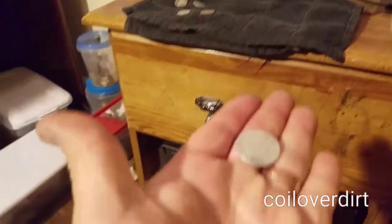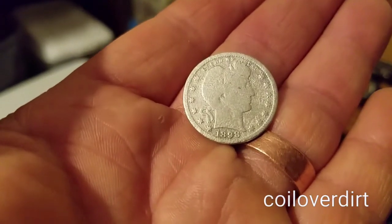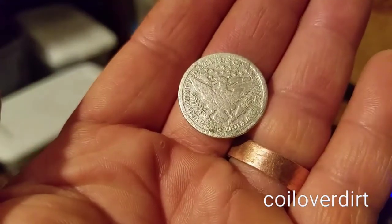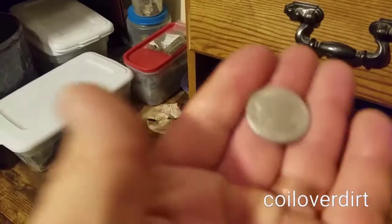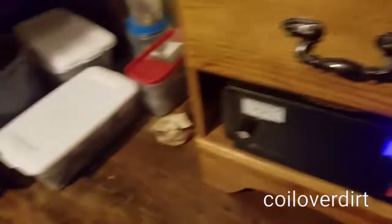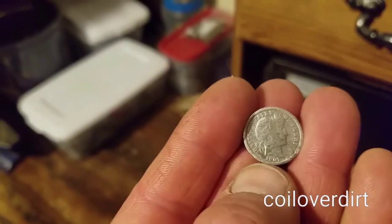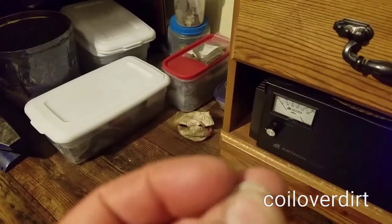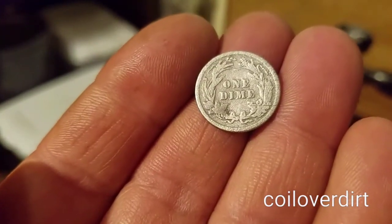This is a barber quarter I found some time back - it's 1898. If you go back through my videos you'll see this coin. It was in pretty bad shape, especially on the back - really dark and stained. But after putting it through electrolysis you can see it looks really good, it cleaned up really well. This is also the barber dime that I found - a 1907 barber dime. It was black, I mean it was in bad shape, and look at it now. It looks really good - the detail on the back is awesome. I've got comparison photos I'll put up at the end of the video.